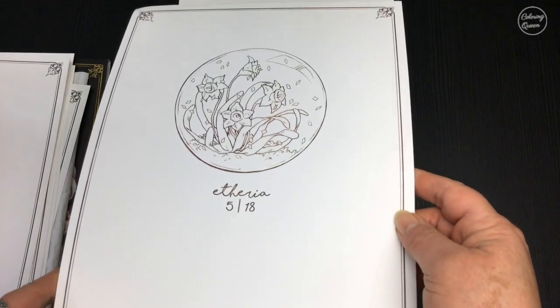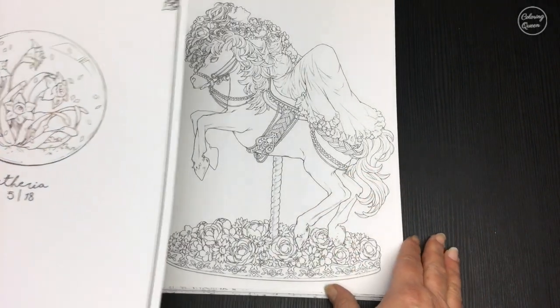And on the back, there's a lovely little work of art on each one, because every picture is different.